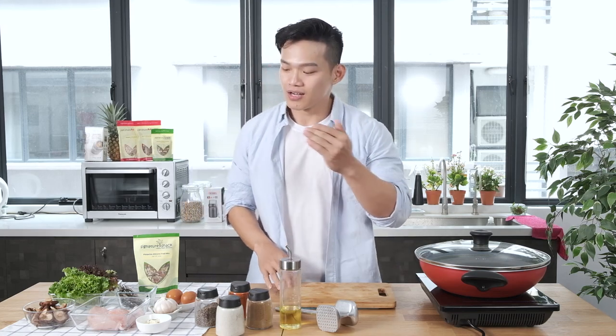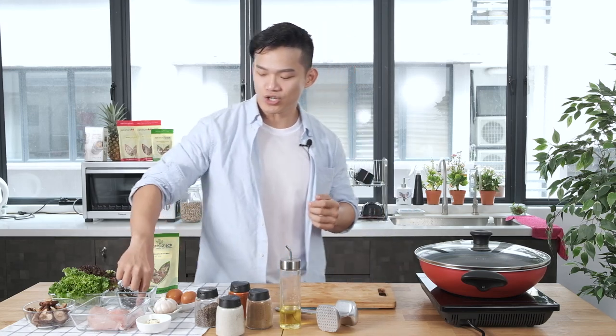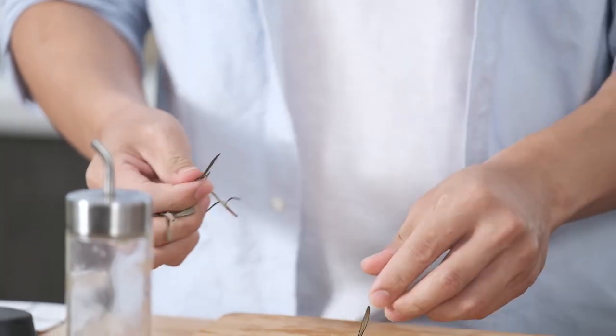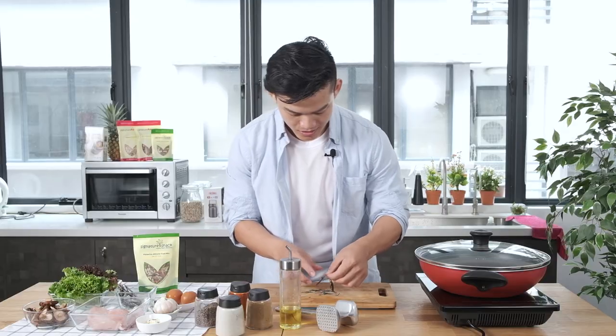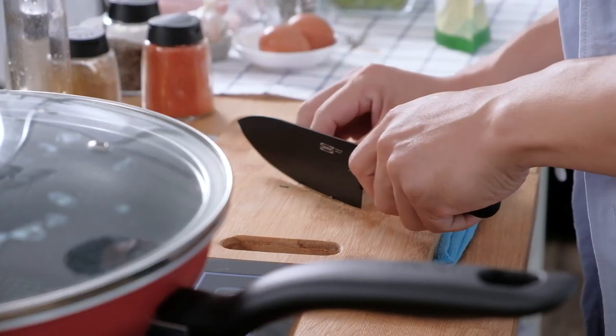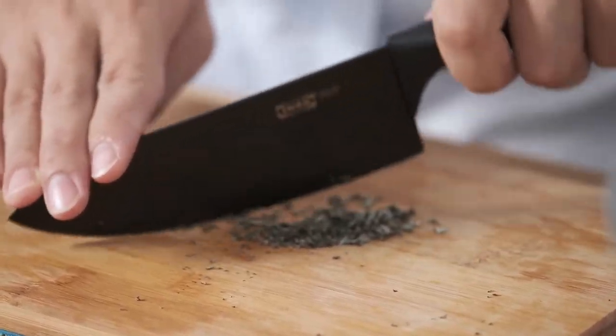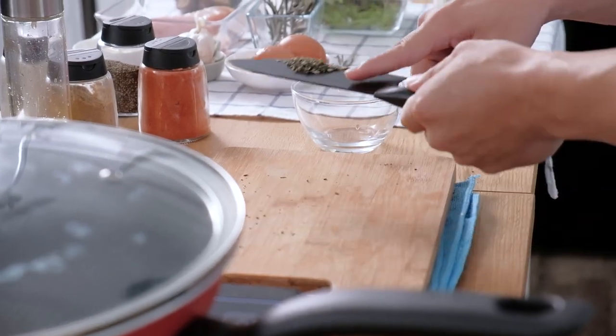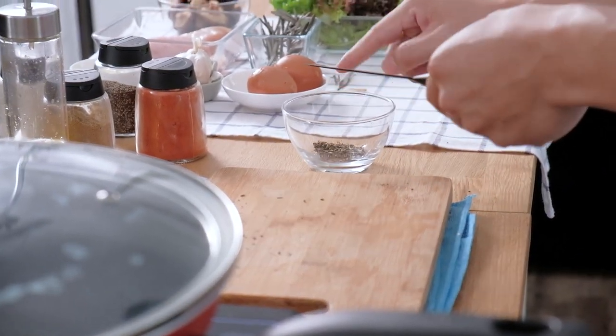First thing, we're going to chop the rosemary first. We're going to finely chop all this rosemary into tiny pieces. Now we have enough rosemary. We're going to chop it. After we've done this, we're going to chop the garlic.